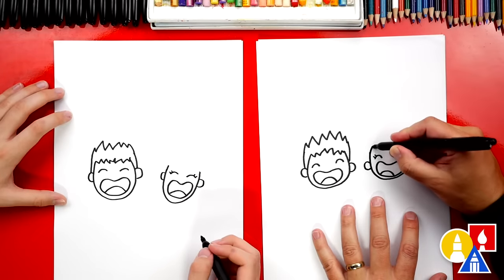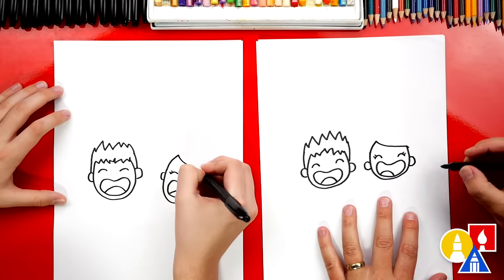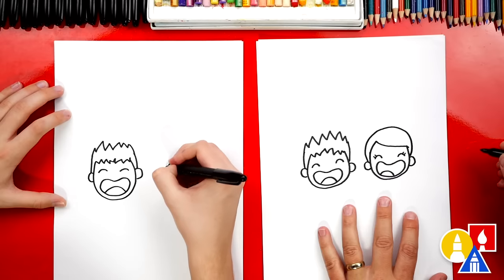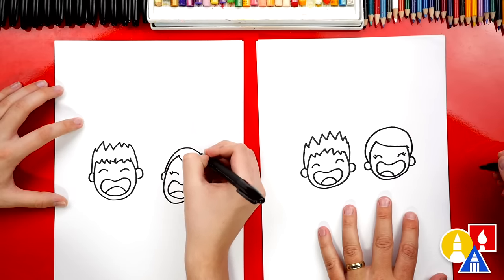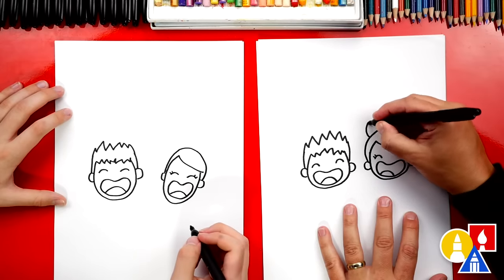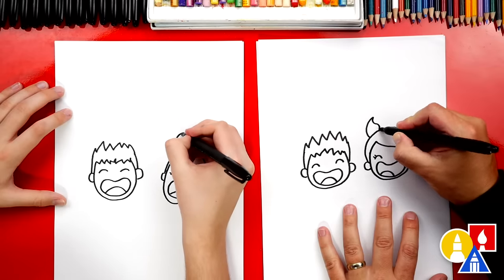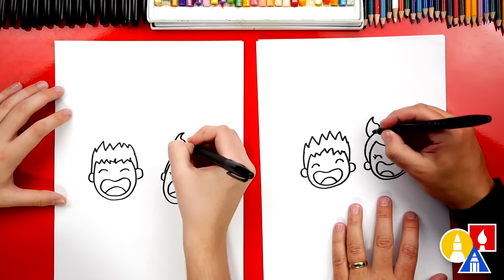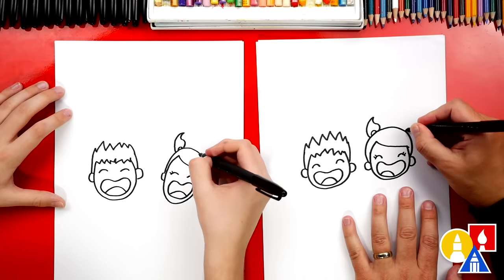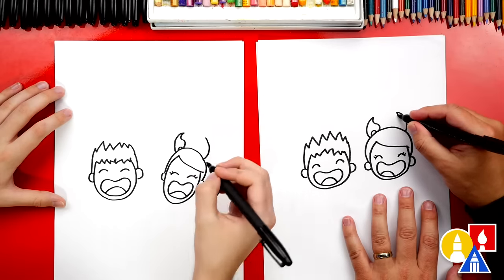Let's draw her hair next. Let's draw a curve that comes up and then curve over to the other side. Then we can draw the top of her head — I'm going to draw an upside-down U that comes around and connects to the other side. And then we could draw pigtails, maybe those are flying in the air. So I'm going to draw a curve like this, and then an S curve coming back and connecting. And we could also draw an upside-down U for the rubber band in her hair. Let's add one more going the other way — a curve coming up and then an S curve coming down.